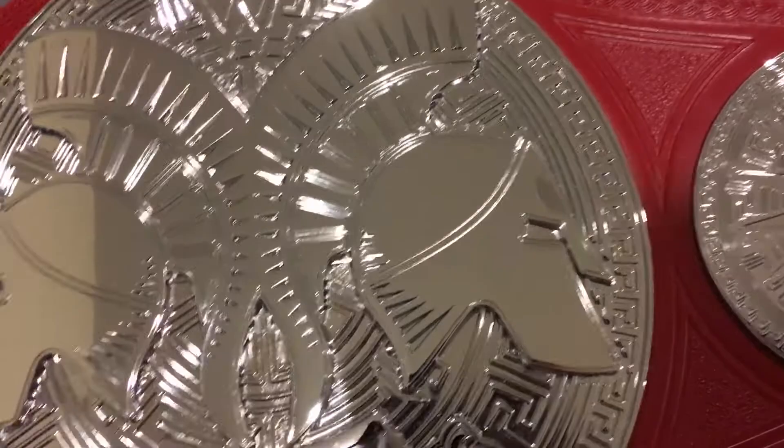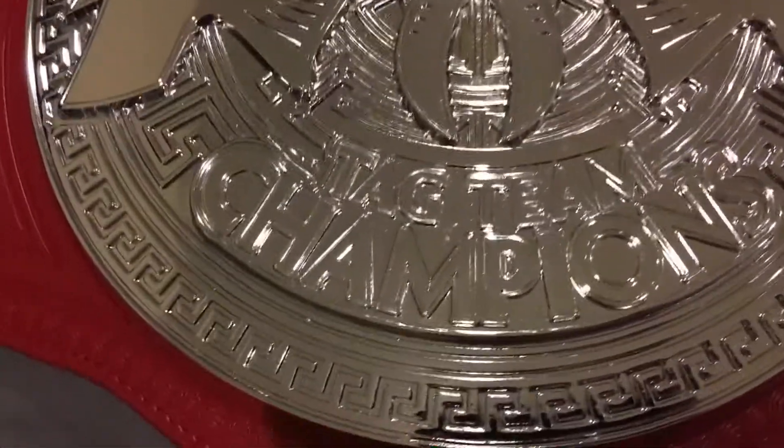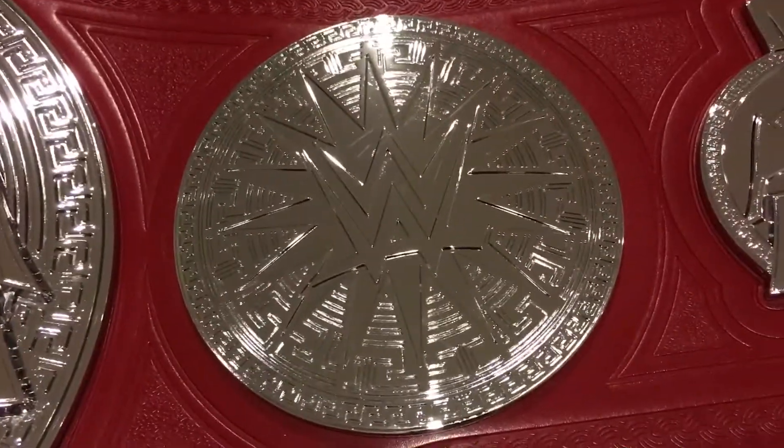I copped it off the sale for like $240, so I just pulled the trigger since it was actually a pretty good price for what it was — for actually being a newer belt.